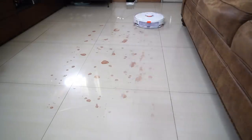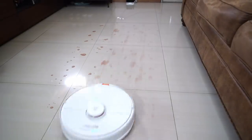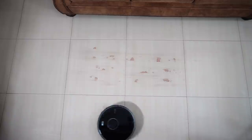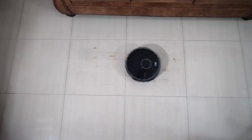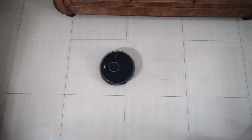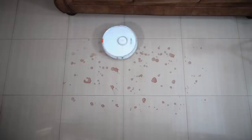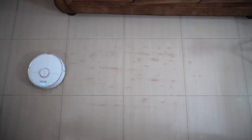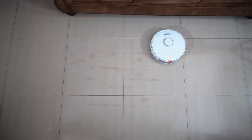The most significant benefit of the vibrating pad is its improved efficiency. Looking at the footage of the S5 Max, it took more than one mopping cycle to remove red wine stains. You can clearly see the smear marks after the first 3-pass run. The S7 removed the whole mess after the second pass, and based on the eye test, it didn't leave much residue. So the vibrating feature works, at least for this test.